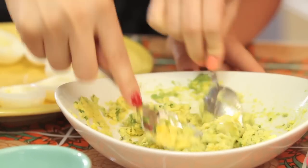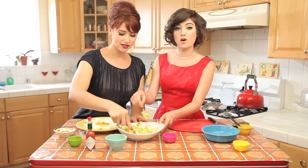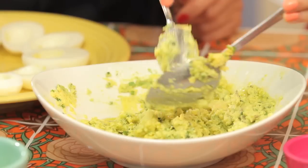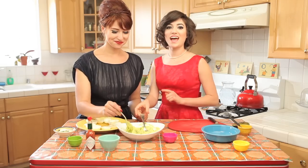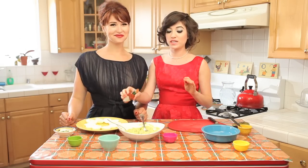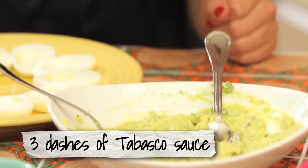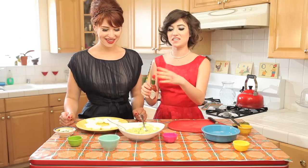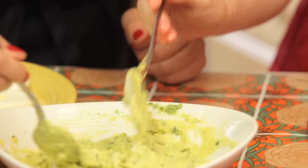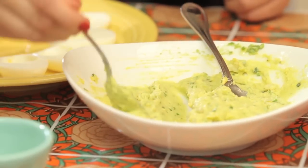Once we have all this mixed together, we're going to add some olive oil — that's what's going to loosen it up so it's easy to pipe. Once you're finished smashing, we're going to add our second kick: Mr. Tabasco. Depending on how spicy you want it, we're going to do three dashes, but you can do as many dashes as you like. We don't want it to be super spicy, just really nicely balanced.